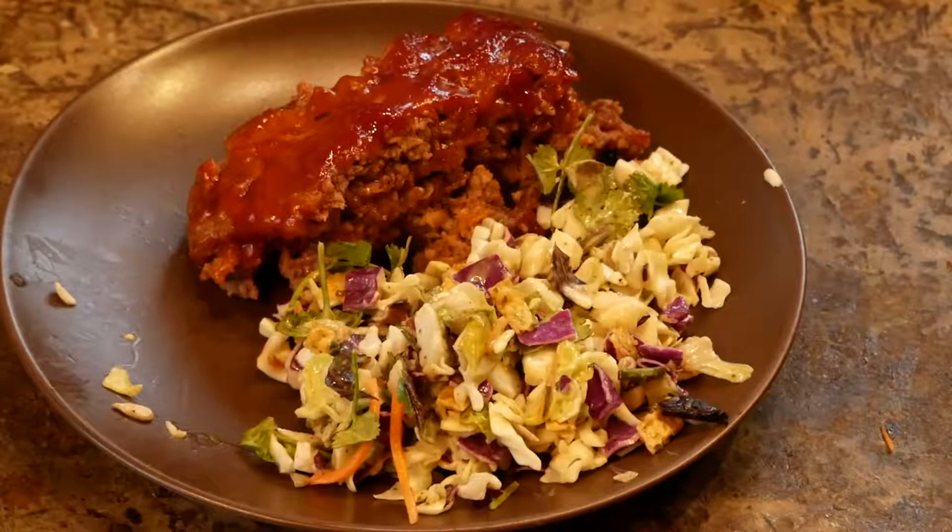In an hour you've got a really yummy meatloaf with a really sweet and tasty sauce. Serve it up with a good salad and you have a meal that is just unbeatable.